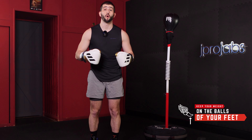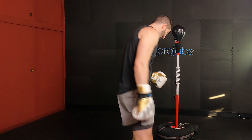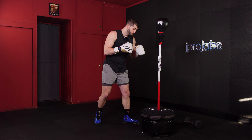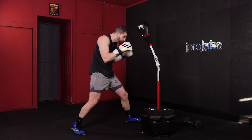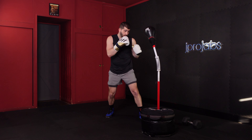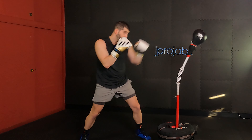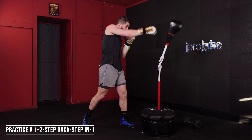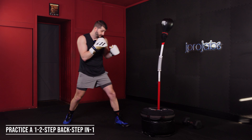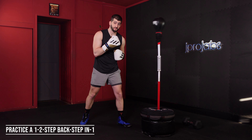The third principle is we want to keep the weight nice and balanced on the balls of our feet, which means we want to avoid being flat-footed. We keep the weight on the balls of our feet — this allows us to start moving around a little quicker. I'm always ready when I'm on the balls of my feet. So now let's practice a one-two, step back, step in. Keep the weight on the balls of our feet.